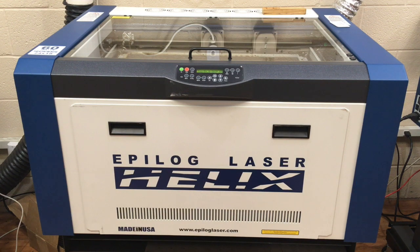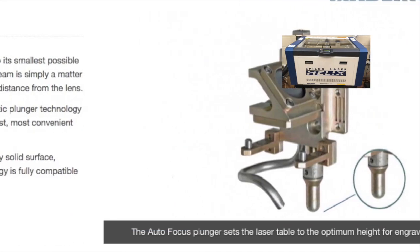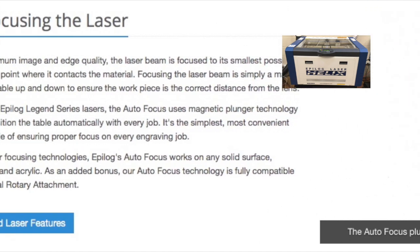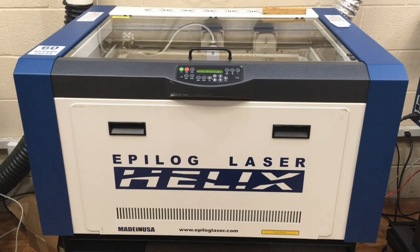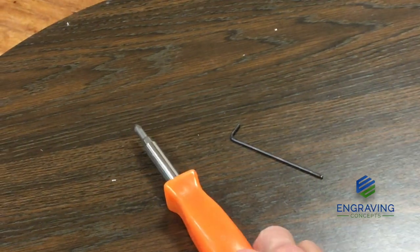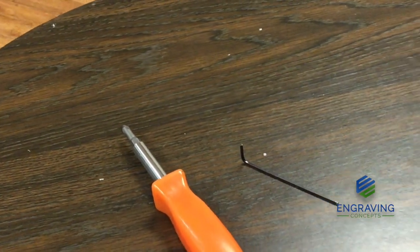Today we're going to look at the autofocus plunger assembly on the Helix, but it also applies to the Mini 18, Mini 24, and Legend 24 EXT. For this exercise you'll need a medium point Phillips screwdriver and a 5/64 allen wrench standard.